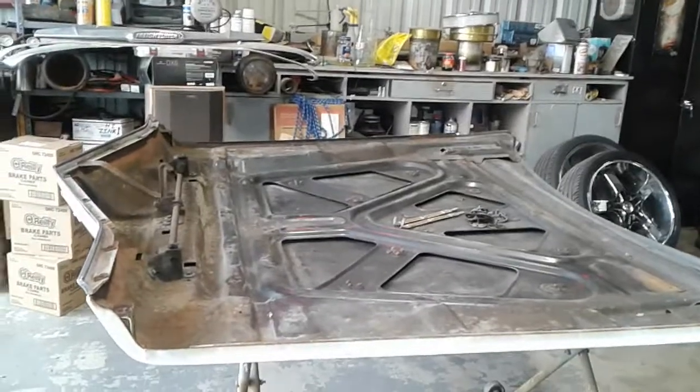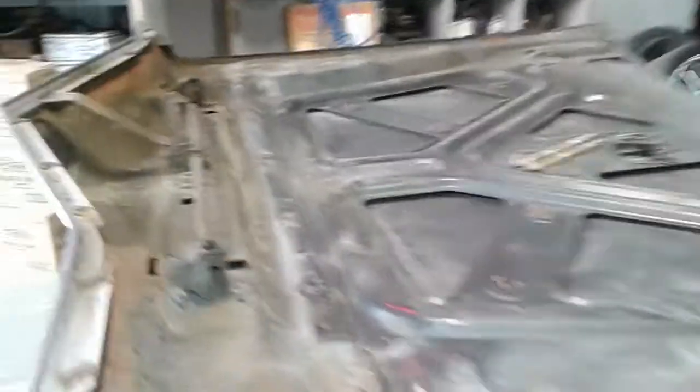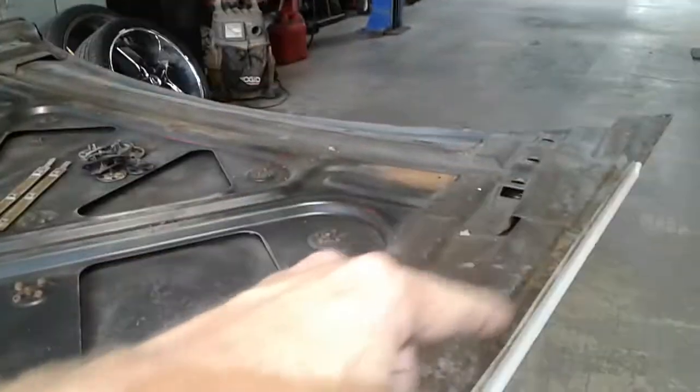Got some buddies to come over and help me get this 4 million pound hood off. I'm going to clean it up under here and do some painting on the inside so that when the hood opens it looks good. But check out what I found today.